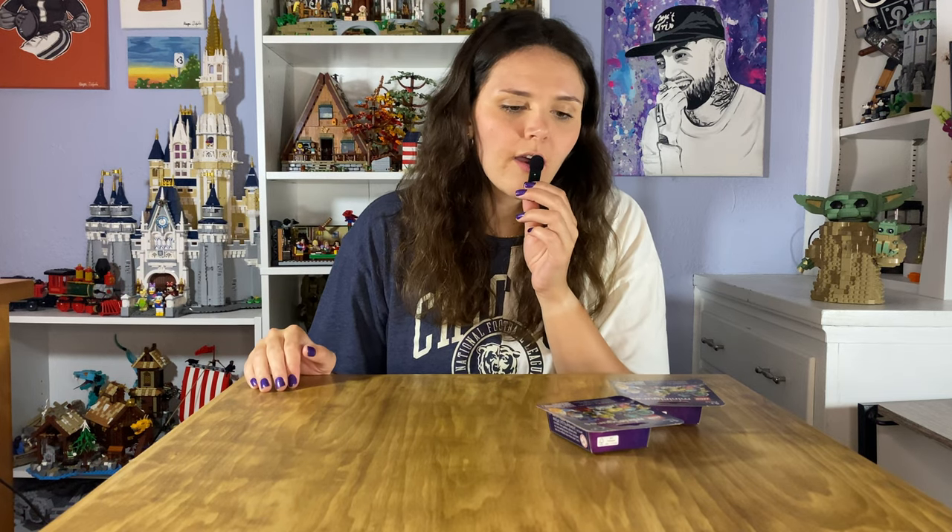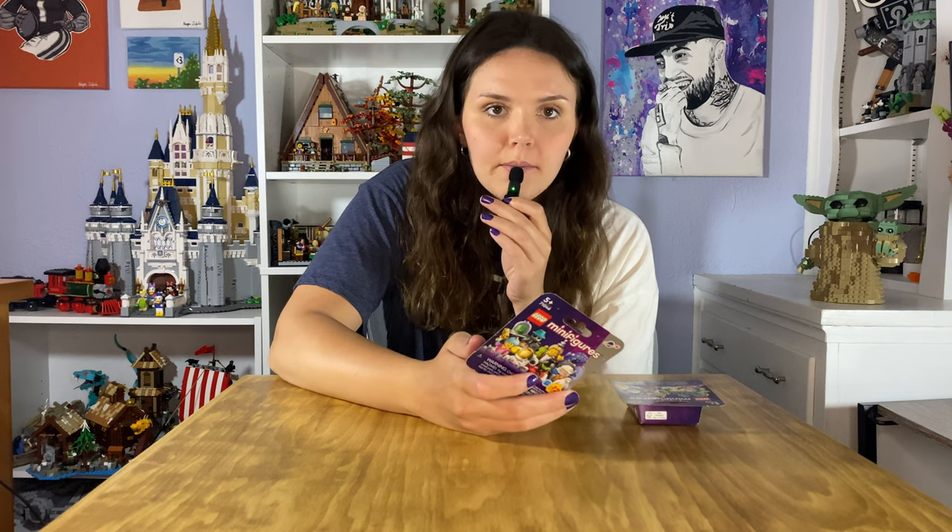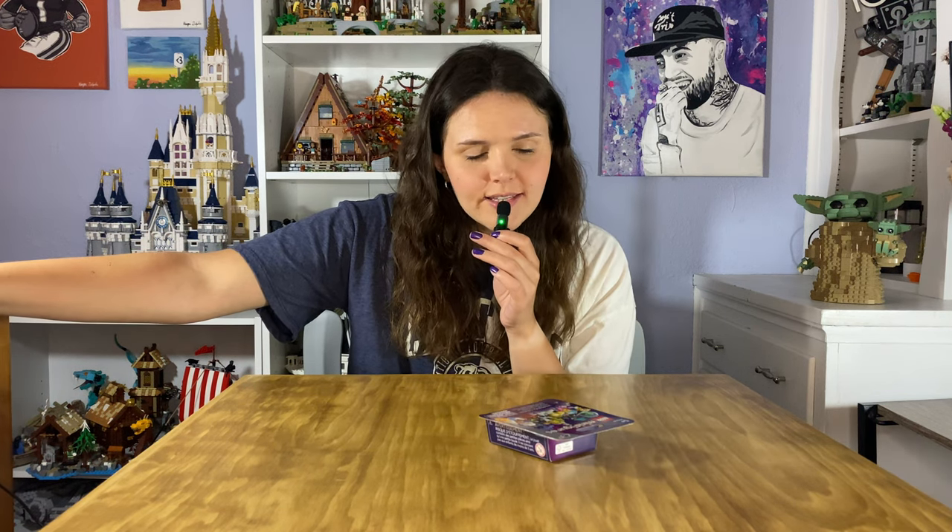These are so much more environmentally friendly. I used to be a professional at deciphering minifigures based on the shapes in the bags, so it was kind of an adjustment when they switched to boxes. But I do like that it is a lot better for the environment. Let's open box number five.